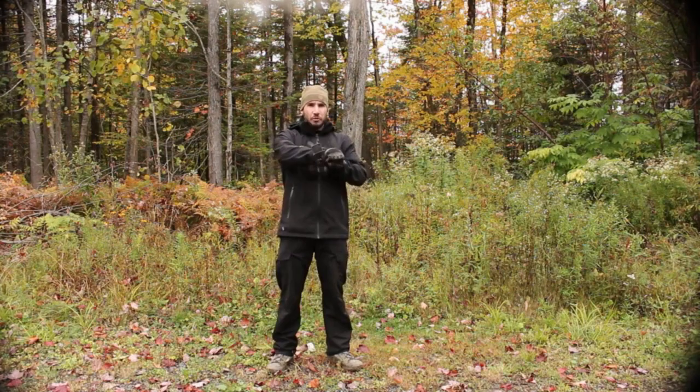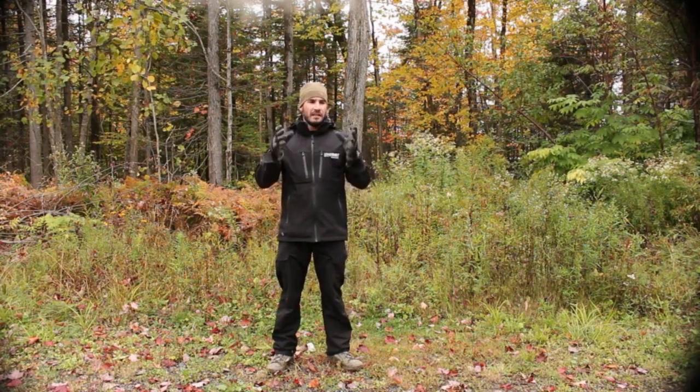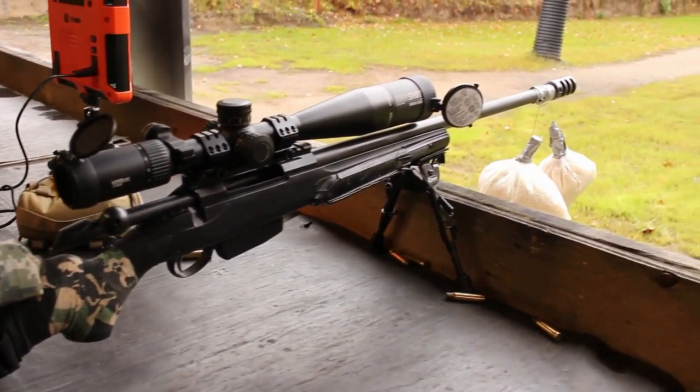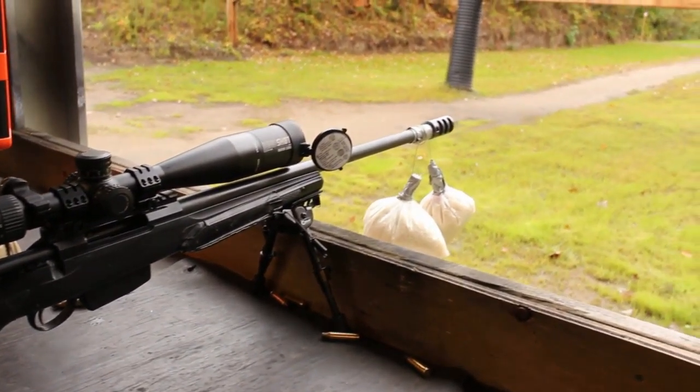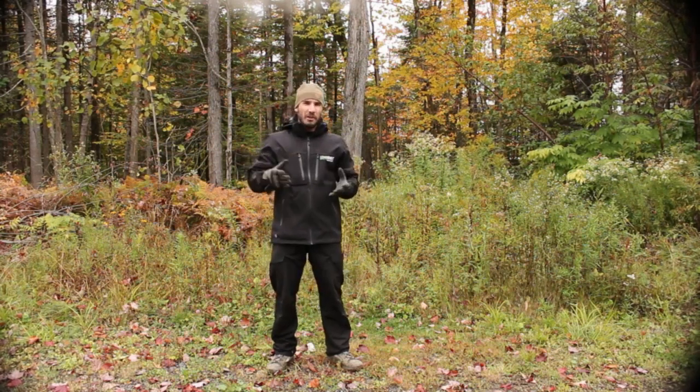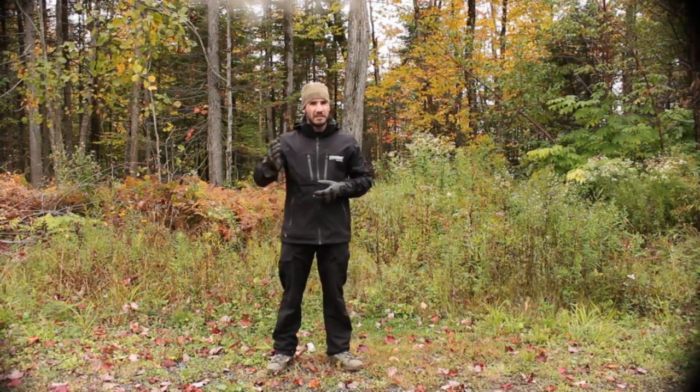All that vibration will go through your barrel and it will do it very fast — we're talking about 20,000 feet per second. The fastest bullets on the market today are around 4,000 feet per second, so the barrel harmonic is five times faster than the fastest bullet on the market.